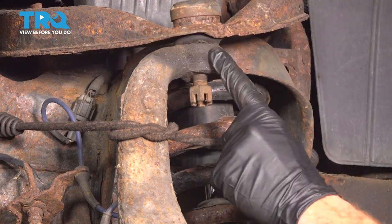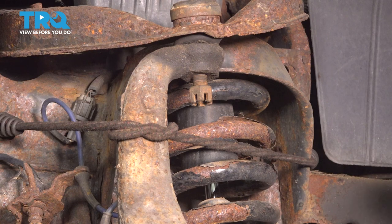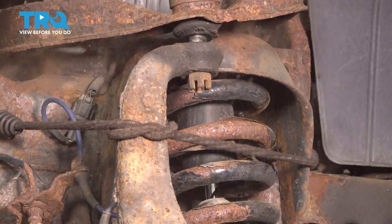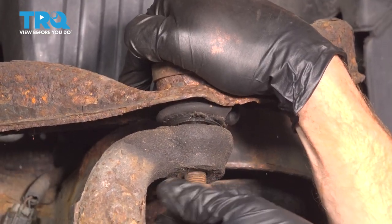Continue on with the hammer. We're going to give the knuckle a couple loving bonks just to try to break the ball joint free from it. Once you have that broken free, pull down on that control arm and fully remove the nut.